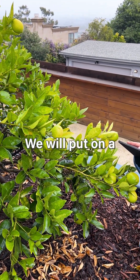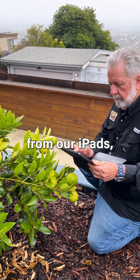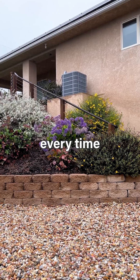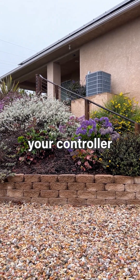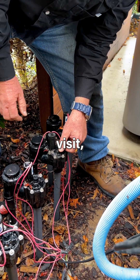Trust us, we will put on a Wi-Fi controller that we can control from your phone or from our iPads, and we will take all of the guessing out of it. We will, every time we come, reset your controller to the proper amount of water needed for that season and for that visit.